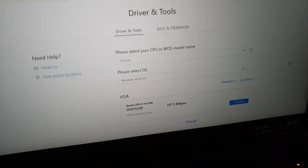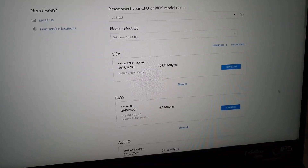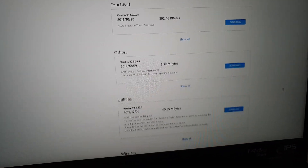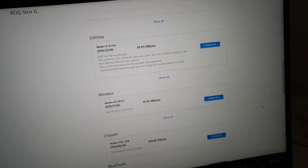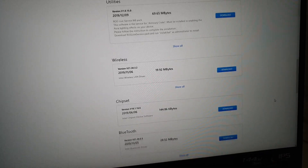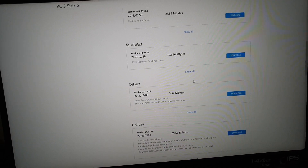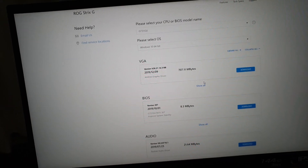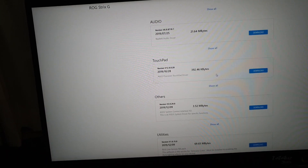Under that you can select your OS, and all of your drivers will appear. You can download whatever you want. For this video, I want to uninstall and reinstall Armoury Crate. For Armoury Crate you need to switch to the Armoury Crate section — you also have VGA drivers here for the NVIDIA graphics card.